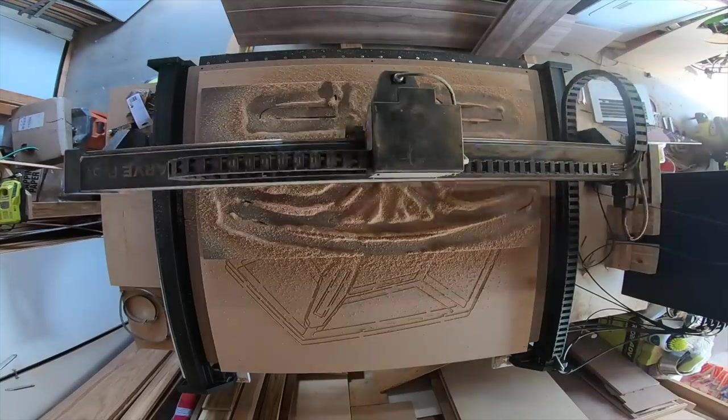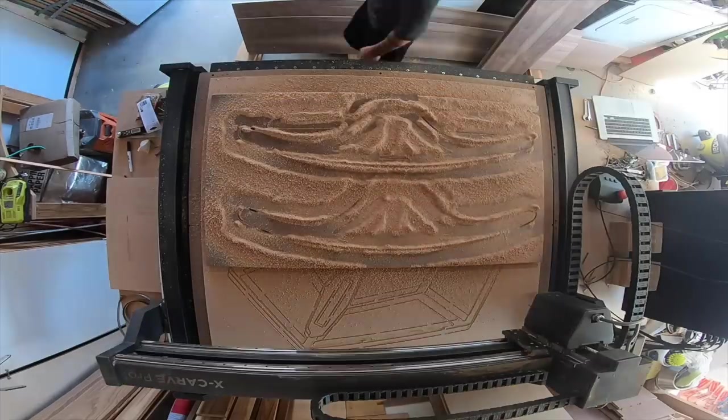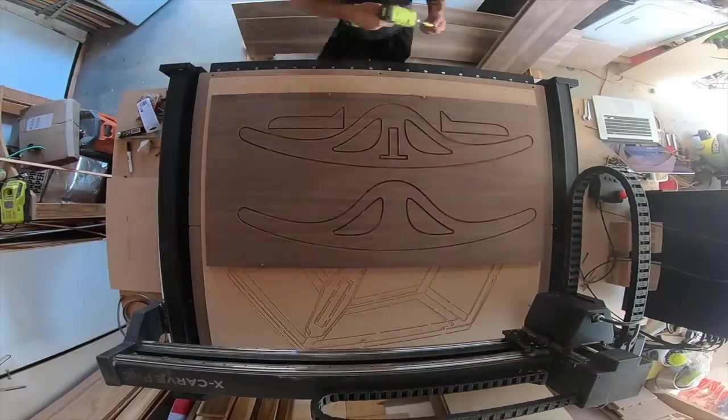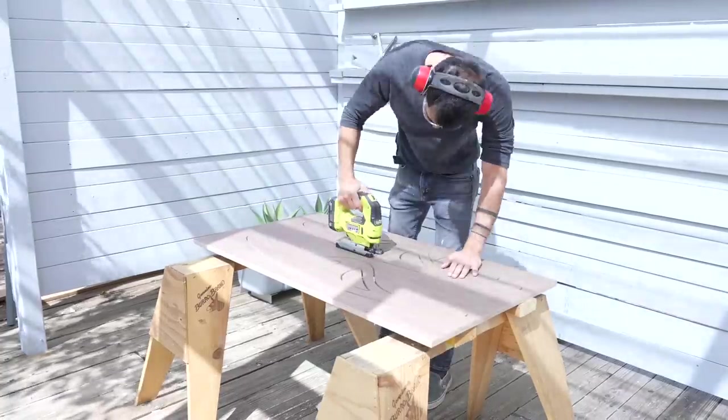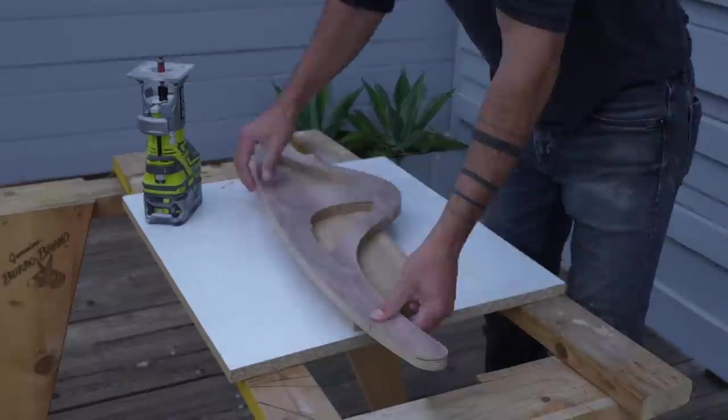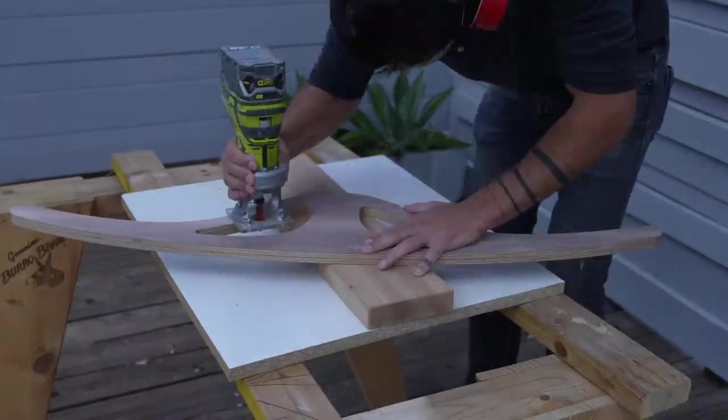For the pull-up bar, I just drew it in Illustrator and then CNC'd it with my X-Carve Pro. I like using a CNC because I can incrementally adjust the design, but you could make this with a jigsaw. I cut the tabs to separate the pieces and then used a flush trim bit on my router to shave down those tabs.